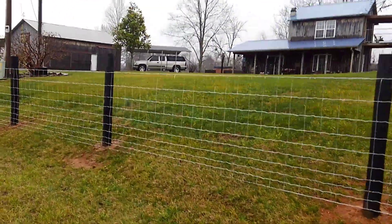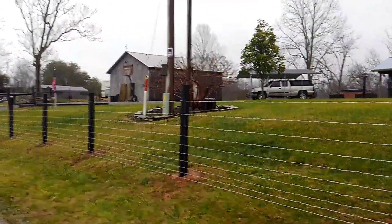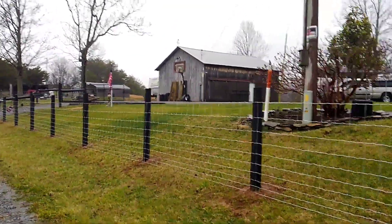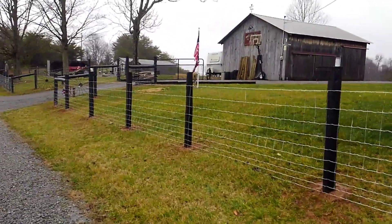Starting to come along pretty good — the fence is nice and tight. If somebody ever tells you that doing fencing is easy, they're lying. This is not easy work at all. The hardest part...